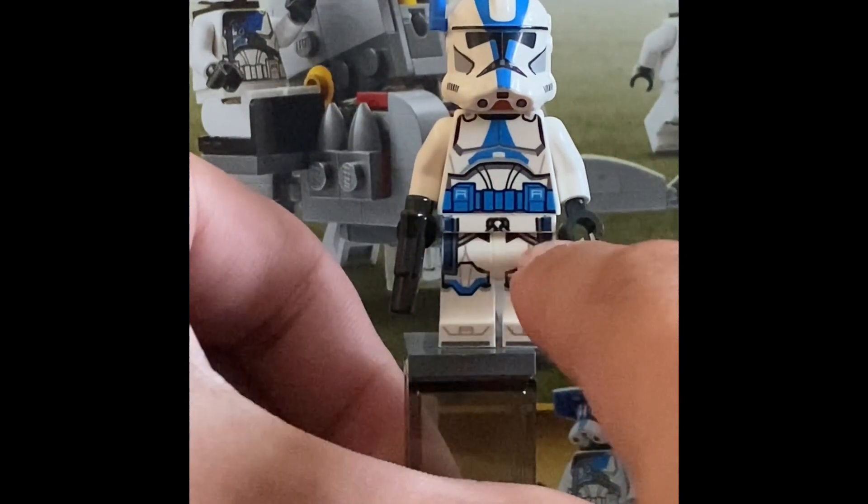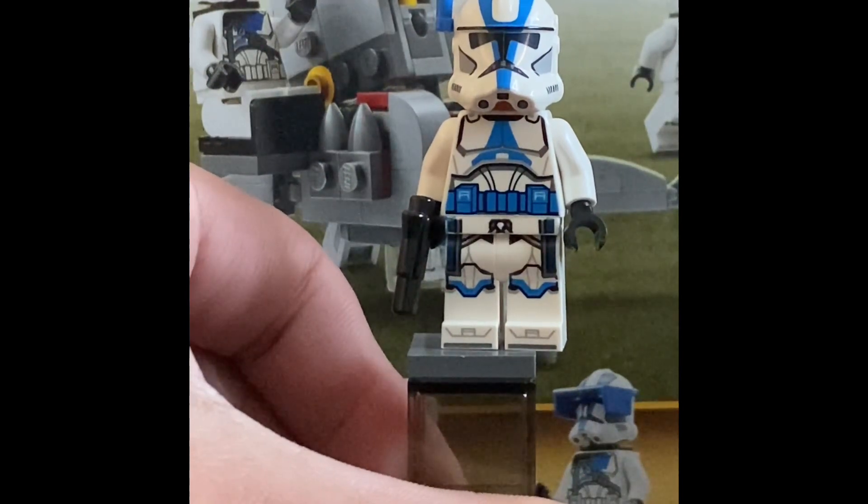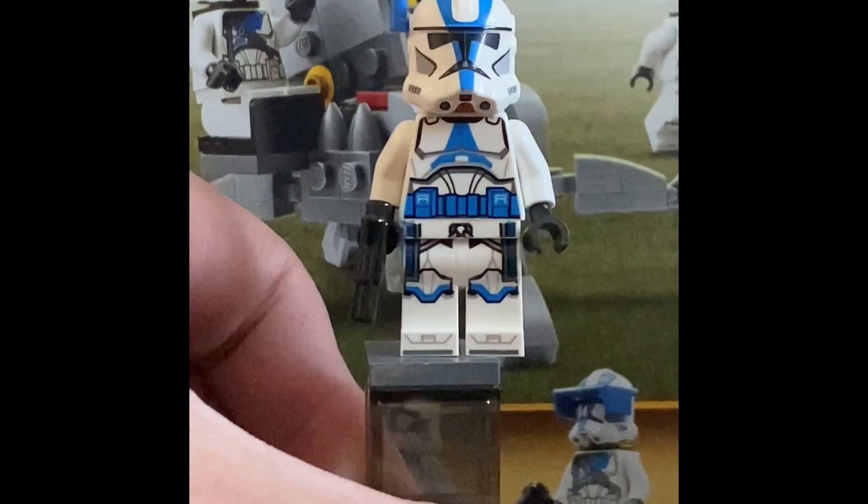He does have waist printing which is really cool, and leg printing with the camera going down and some blue detailing. This is the 501st Officer.